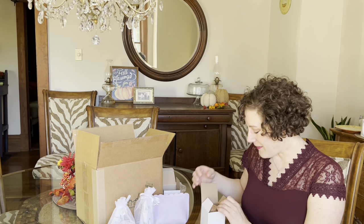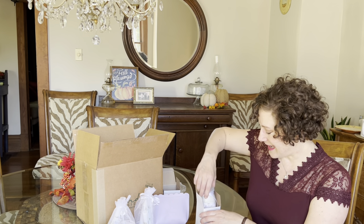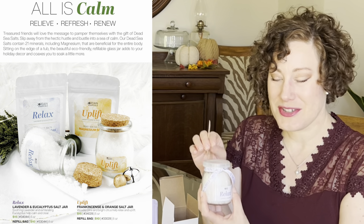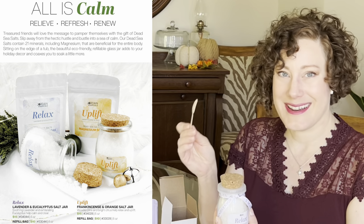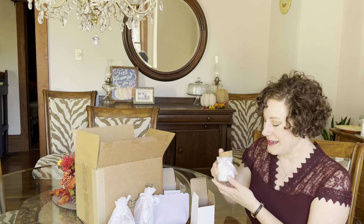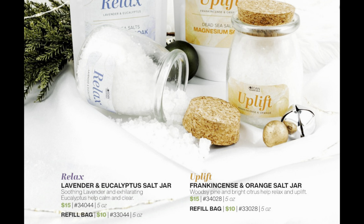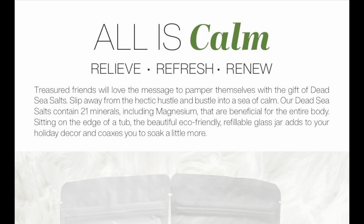Another great item is the Relaxed Lavender and Eucalyptus Dead Sea Salt Soak, which comes in a jar with a cork lid and a cute wooden scoop. It's a perfect pampering gift — great for teachers. The jar is $15, and you can also get a refill bag of salts for $10, so for $25 you can gift the jar and the refill bag together.